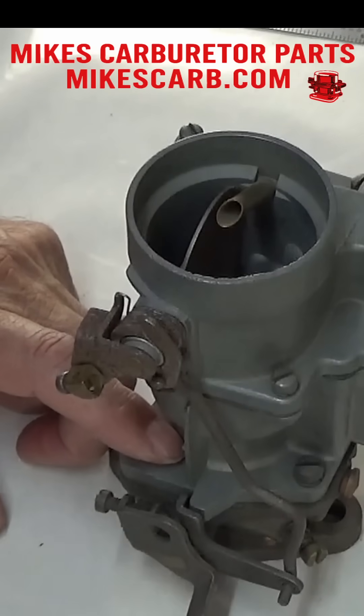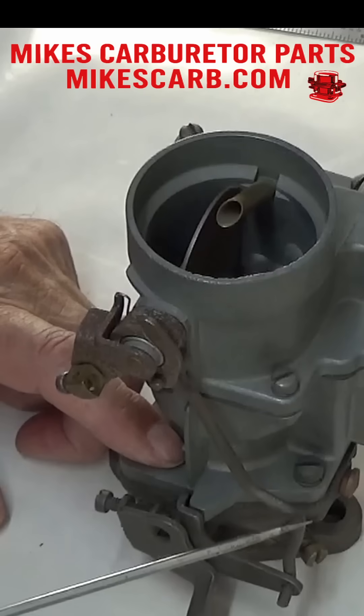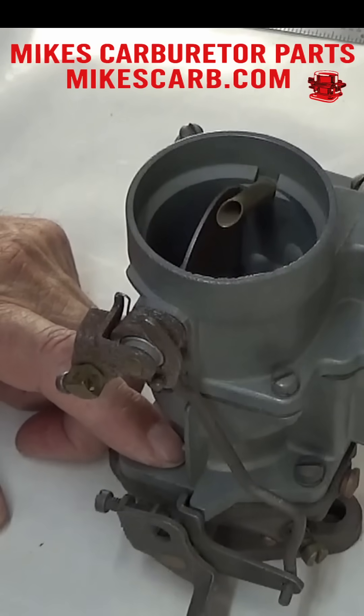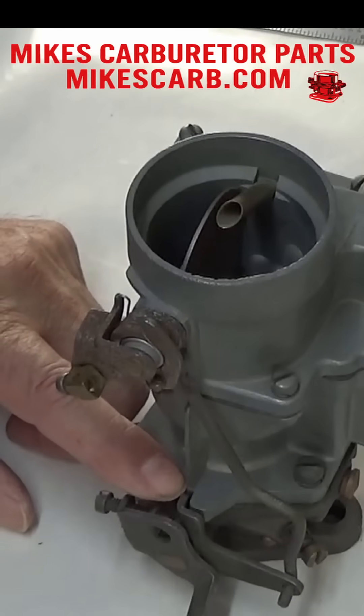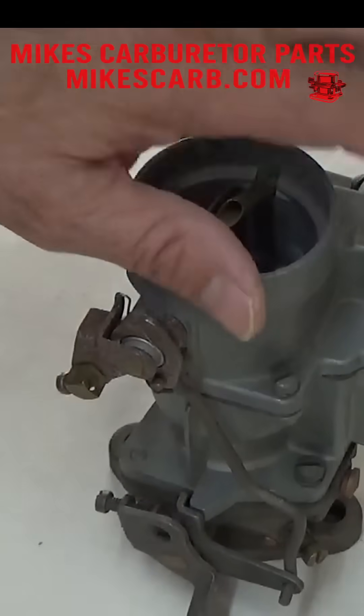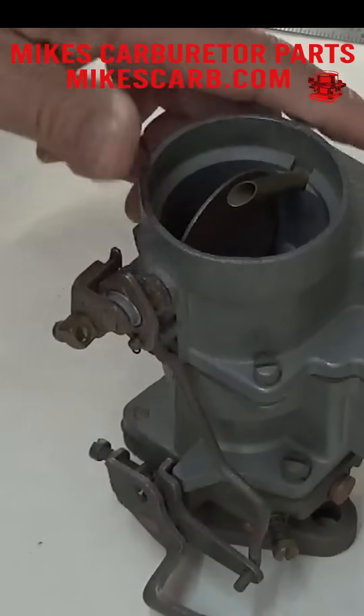If it's not touching, then bend it right here. This is pretty tough, so you'll probably have to take it all the way off and put it in the vice. It doesn't take very much — just bend it slightly, put it back in, and check it again. That's how you adjust the fast idle. Thank you for watching.